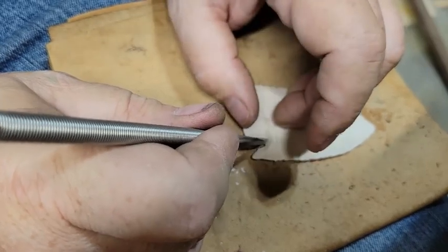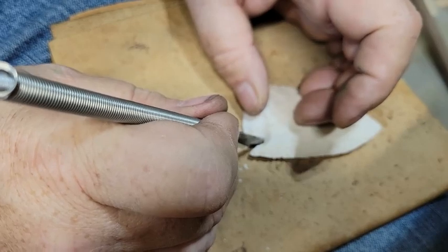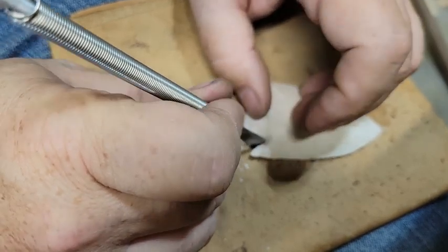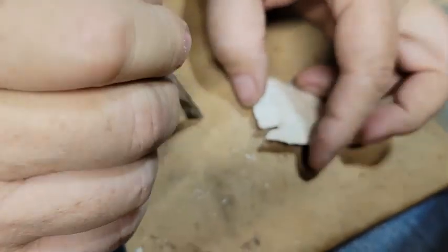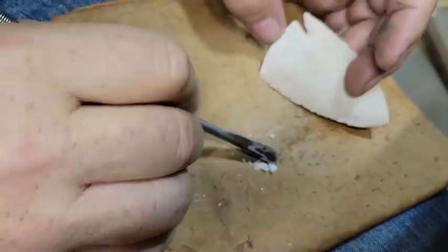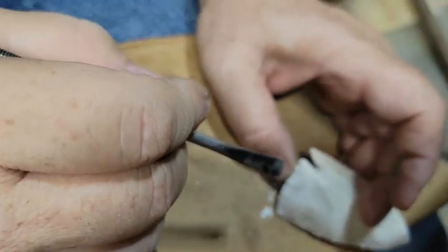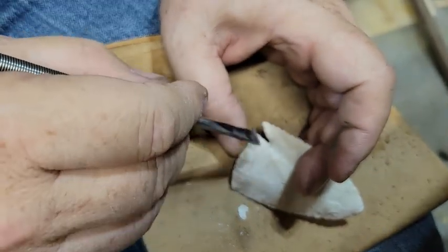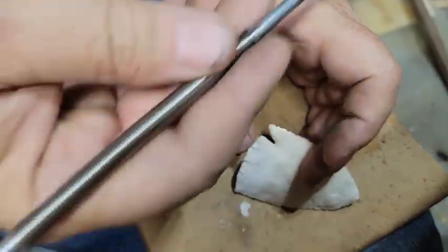It doesn't rock when you hit it, like a normal punch would. I think I'm going to do one more here and just get that termination cleaned up so that I've got that nice swooping ear here. Worked out pretty good — notch-o-matic!